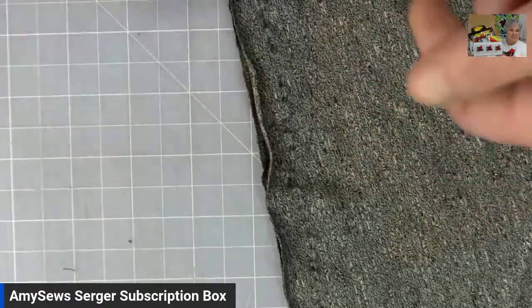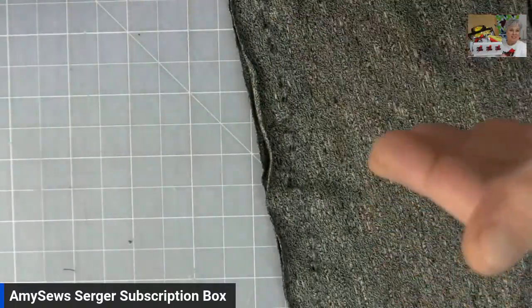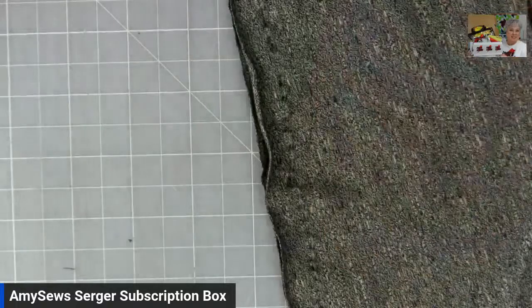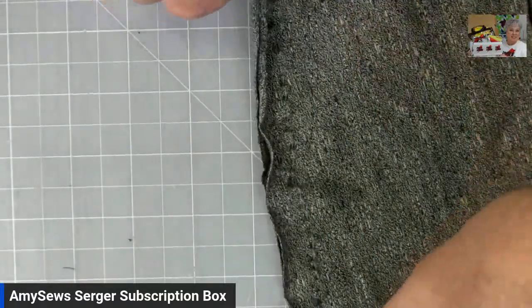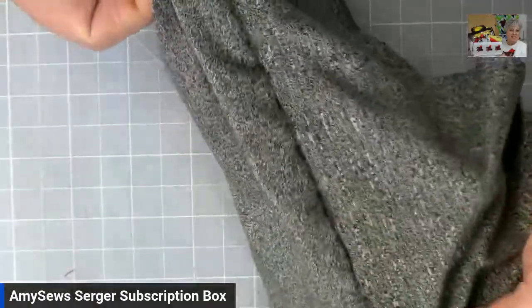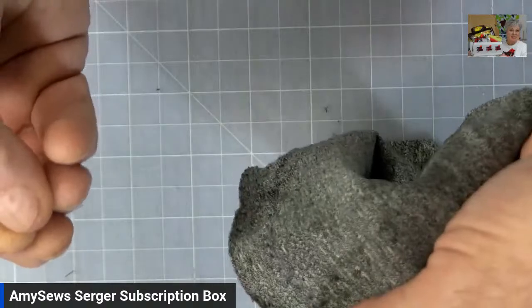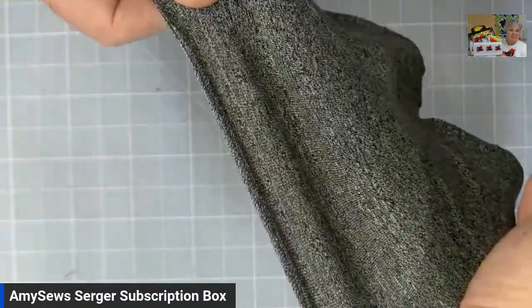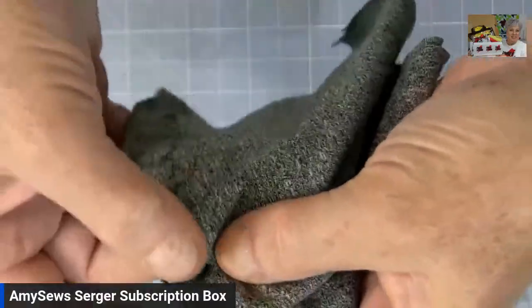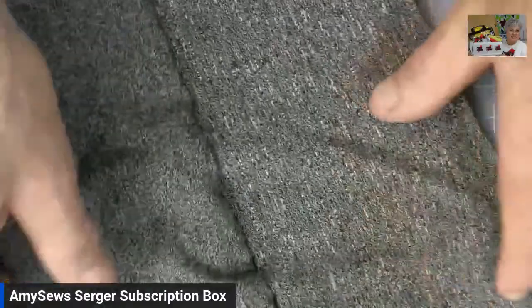I'll take you over to the overhead to show you what I mean. It's pretty ripply, and what they were both doing was stretching the fabric. They were having difficulty with the knit fabric — a t-shirt knit — going into the machine. What happened was the fabric was actually getting sucked into the throat plate of the sewing machine, so they thought their remedy was to stretch the fabric. As you can see, the seam is pretty bad and ripply throughout the whole piece, because they were stretching the fabric beyond the way it would be worn.